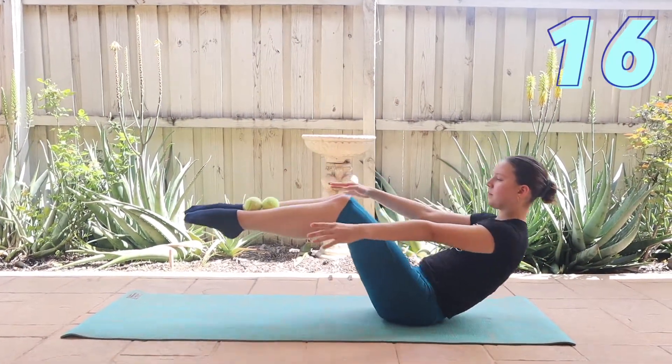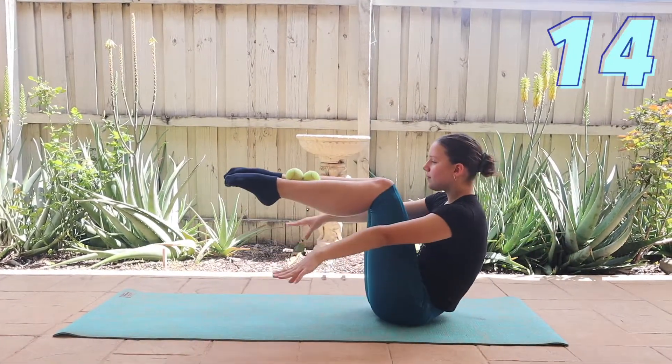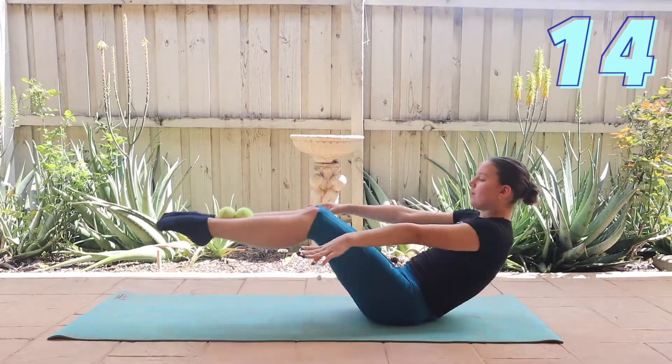Next, sit up in a tabletop position placing both tennis balls onto your legs before lengthening your body out and in while balancing the balls in place, with your toes lengthening up to the ceiling.